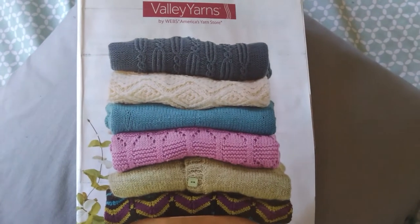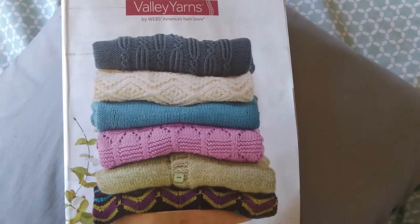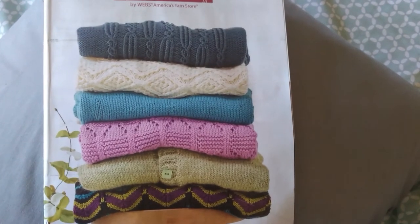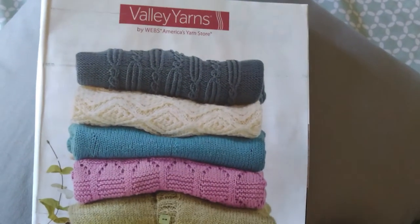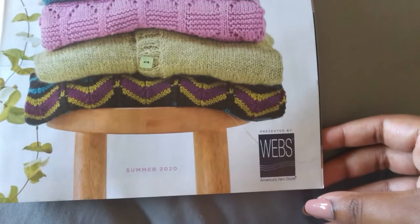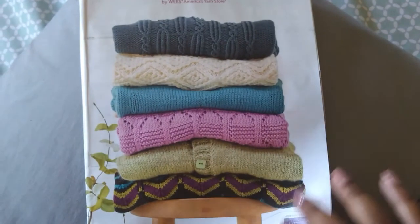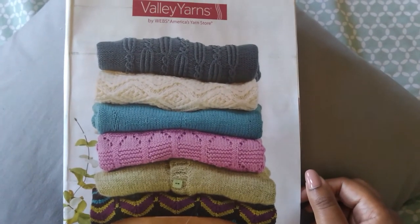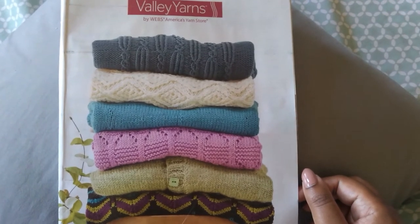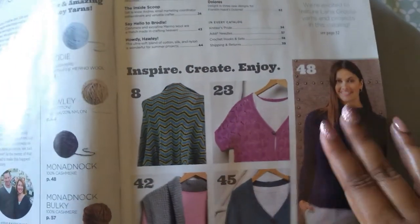Thanks for stopping by. In today's video, we're going to take a look at a knitting and yarn catalog I received in the mail. Don't be fooled by the Valley Yarns on the cover — this is actually the Summer 2020 edition of the WEBS catalog, or yarn.com. I haven't looked through this one yet. This and the one from yesterday's episode were just hanging out at my computer desk for several weeks, and I finally brought them upstairs to take a look.